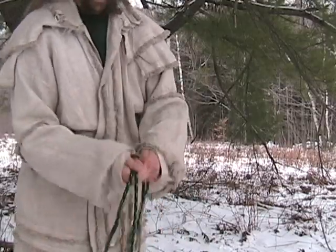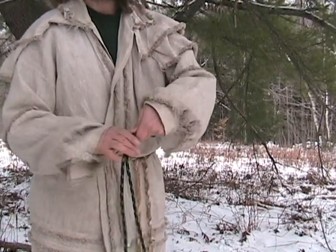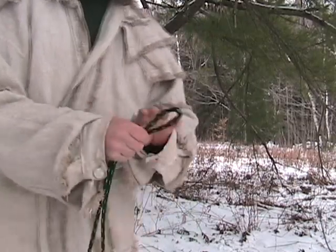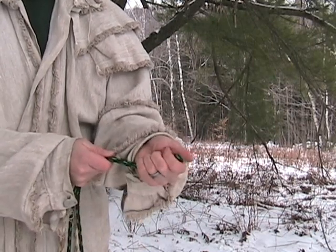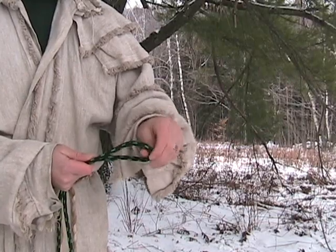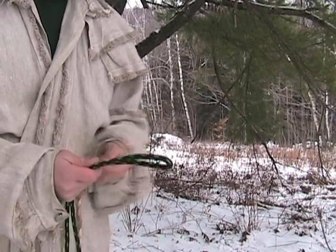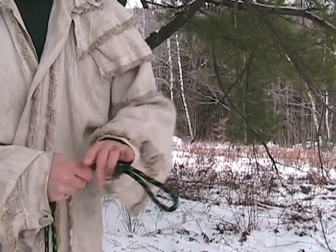Then I run my hand all the way up to the other end, which makes sure my rope is folded evenly in half. Here's the other end — this is where it starts. I take — and many of you may have seen this before elsewhere — it's not as common as the shoulder coil, but there are people who use this.